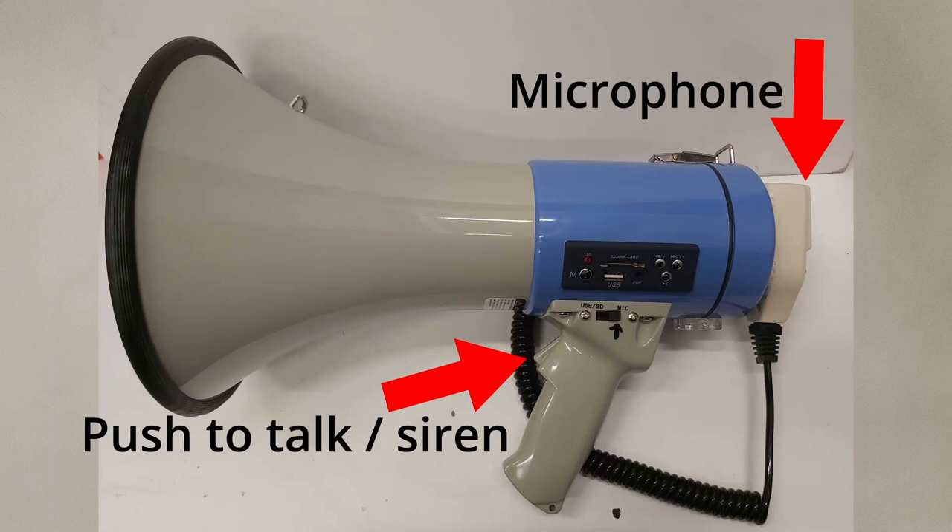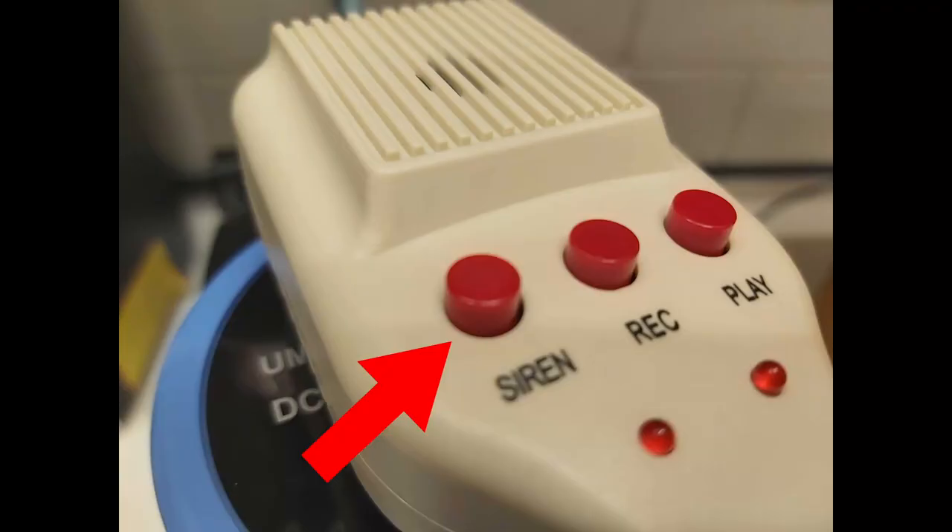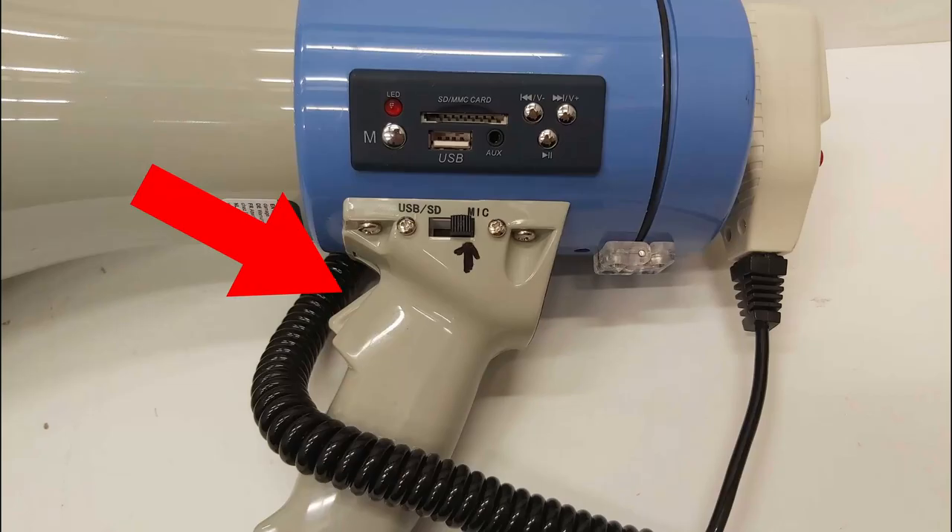Press the push-to-talk button on the handle and speak closely into the microphone. The volume button adjusts the volume of the siren as well as the talk mode. The siren button is to be pressed only when the siren is needed. To activate the siren, press the button on the handle.